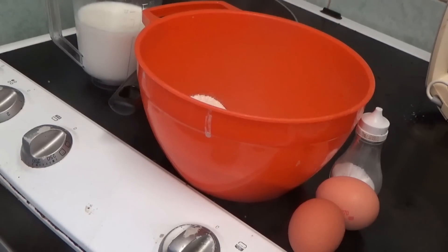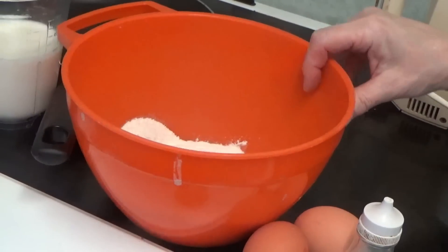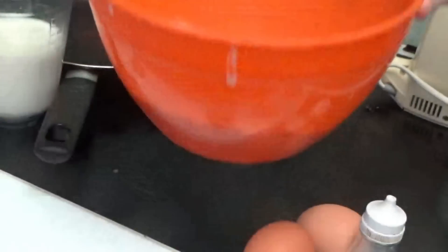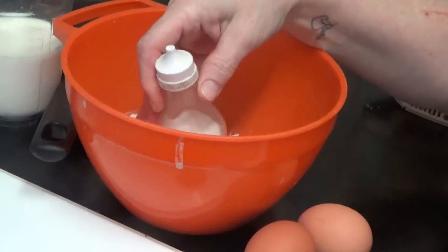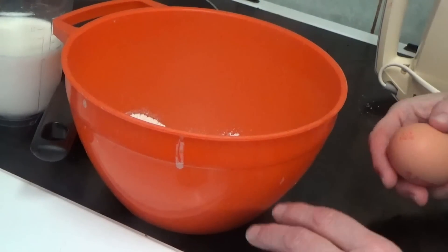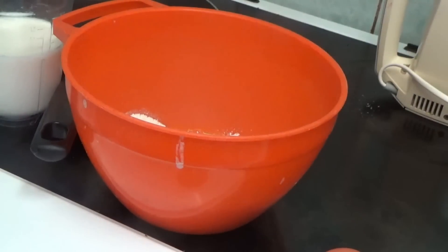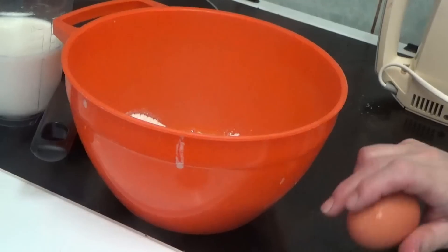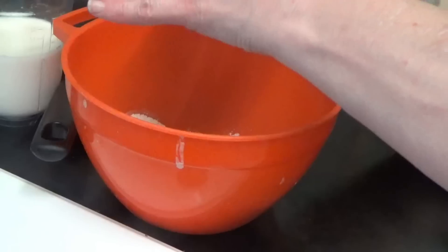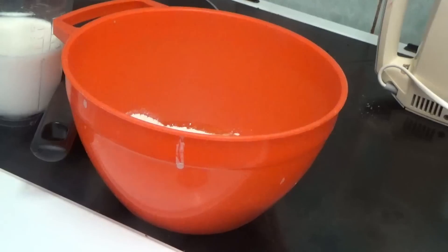I've got a bowl with plain flour in. I'm going to add some salt — not too much because kiddies, well I'm not saying kiddies aren't allowed salt. Two eggs — crack them on a flat surface. It's all good, yeah it goes all over.